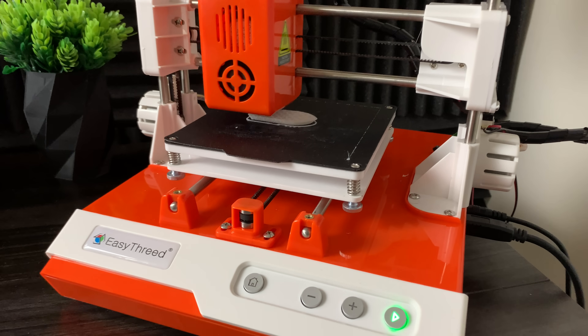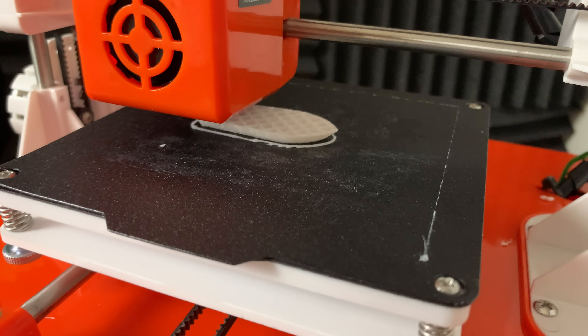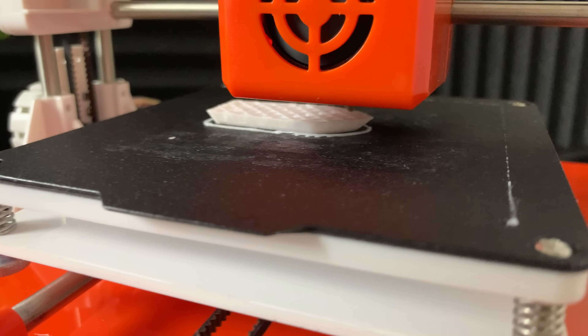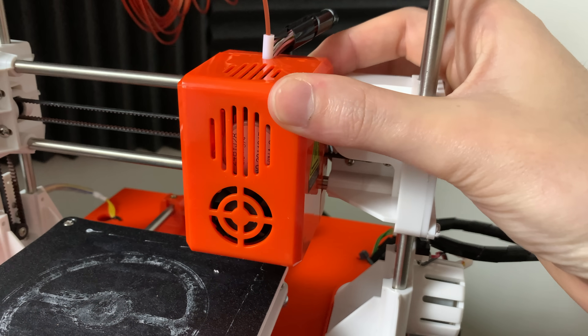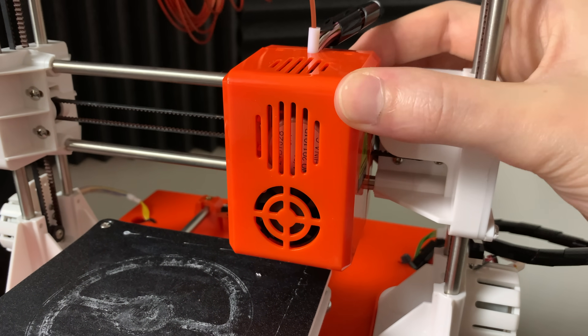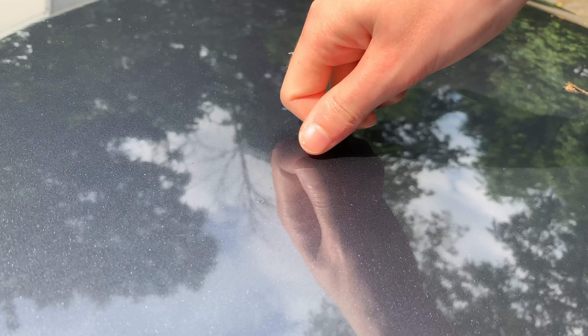The machine itself is actually not too loud — here's how it sounds. And overall, the build quality is fairly decent. It's just a bunch of injection molded parts. It's ironically less flimsy than my Subaru Outback.